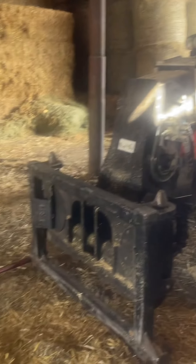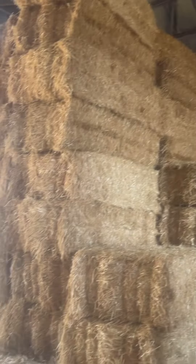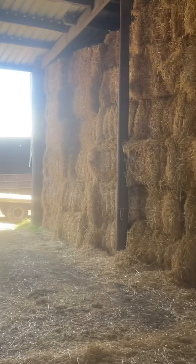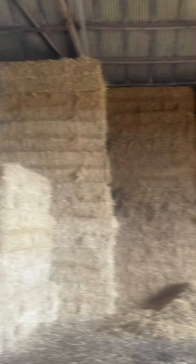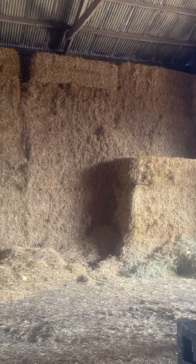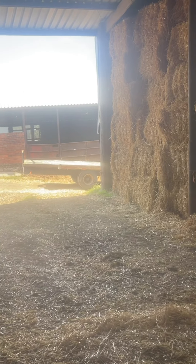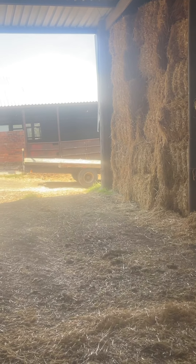That's it, we'll just stack that load in there. We've still got a bit of old left, we'll have to fill it up anyway - up to that hay.